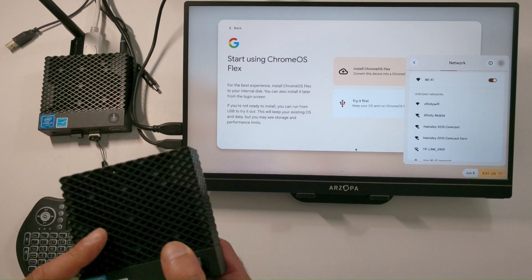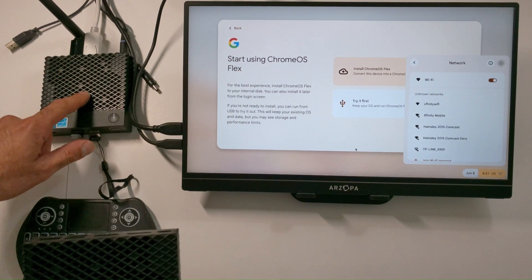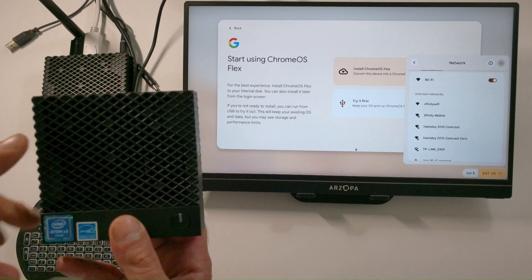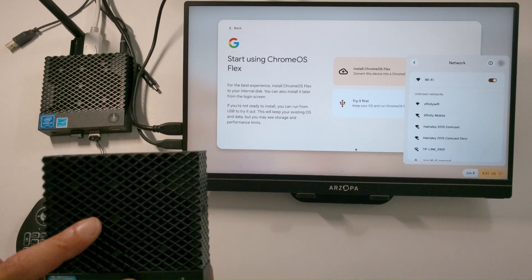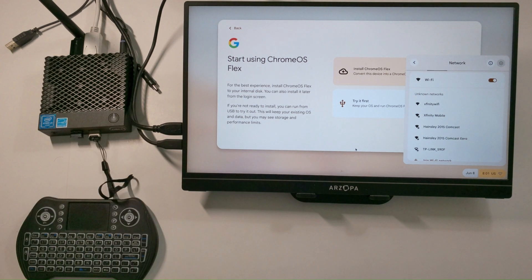We have the 8 gig model and the 16 gig model. Chrome OS only works on the 16 gig model. The only operating system available that works on the 8 gig model is going to be the Android version. So if you go in the description below, click on the upgrade portal for the Dell WIS — you will find the Android installation. You can watch the video or just get the ISO and install it yourself.